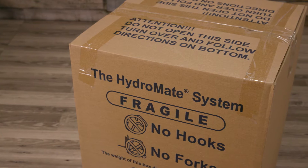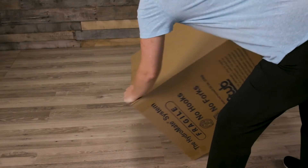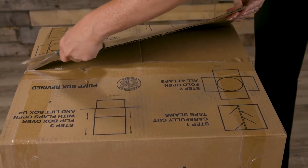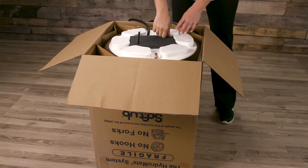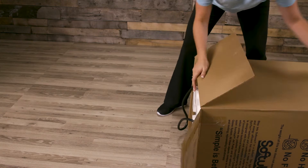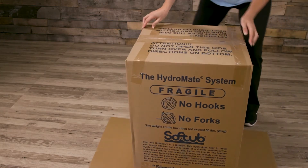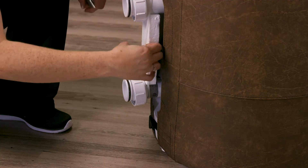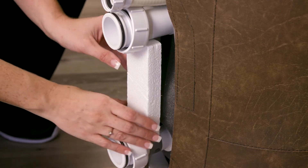Next, open your Hydro Mate motor unit. Gently turn the box upside down. Using scissors, cut the tape. Cut the protective packaging strap on the bottom of the Hydro Mate and remove it. Now gently turn the box back to the upright position. Pull the box off of the Hydro Mate unit. Using scissors, cut the white protective packaging strap and remove the piece of foam on the side of the unit.